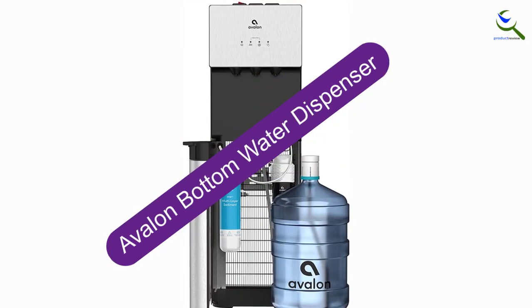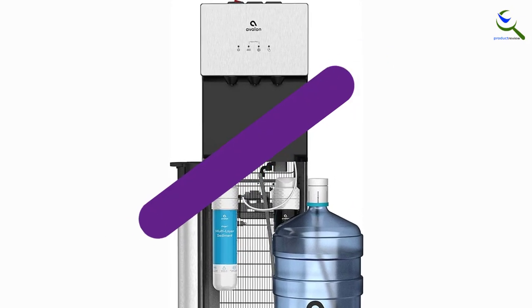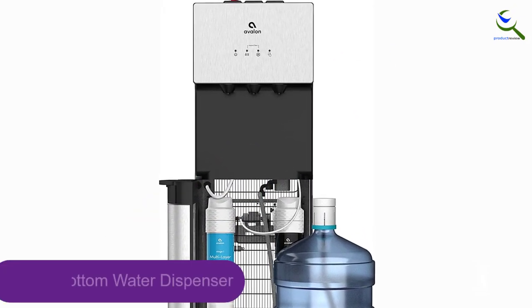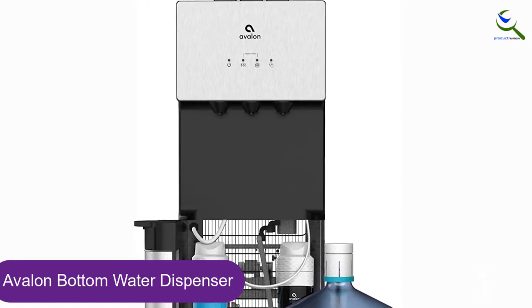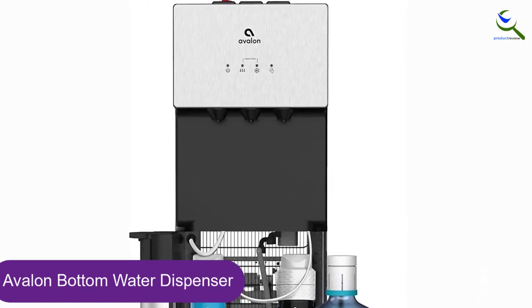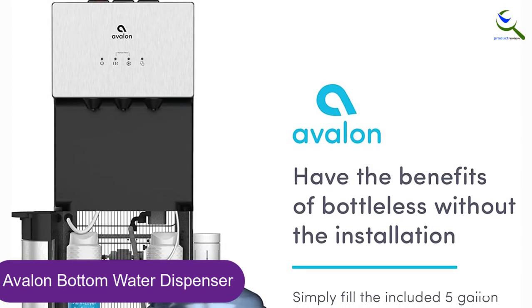Starting at number 5, we have the Avalon Bottom Water Dispenser. There's a reason why this water cooler is widely regarded as the best on the market right now. Thanks to its premium dual filtration system, the Avalon comes with a refillable 5-gallon jug you can refill with tap water, so no more trips going back and forth to the grocery store.